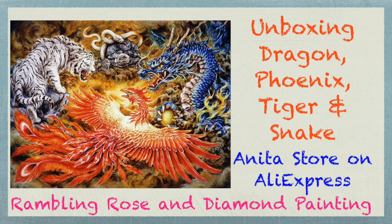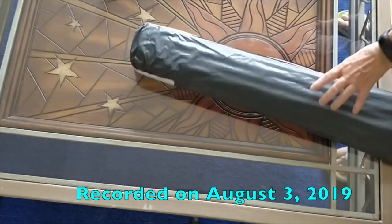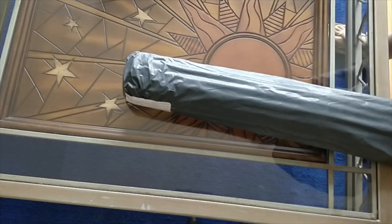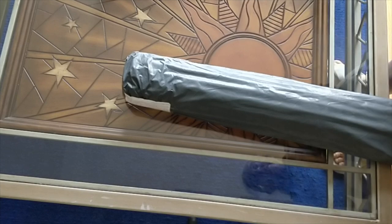Well hello everyone, it's Rose and I'm back with you for another unboxing. This one here — I'm not sure what it is. You know what it is, I don't, because I didn't write all the information on it. So I'm going to be surprised even if you're not.